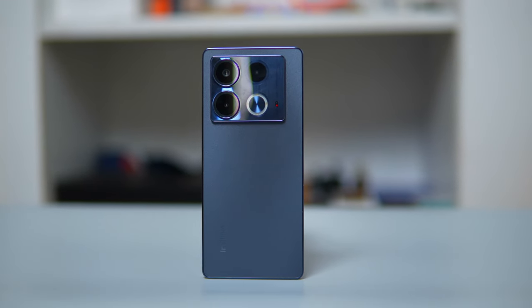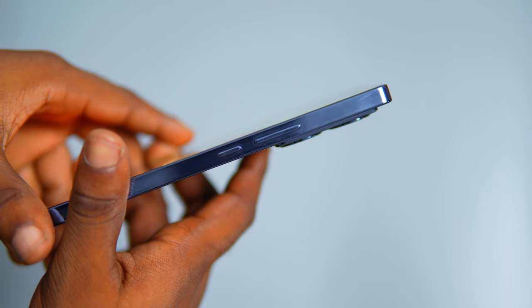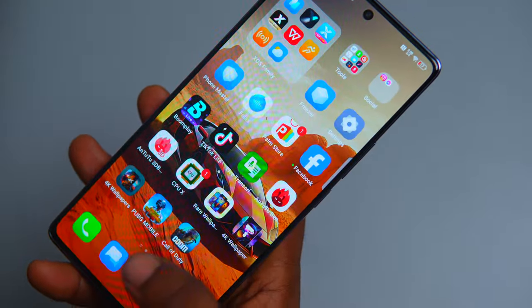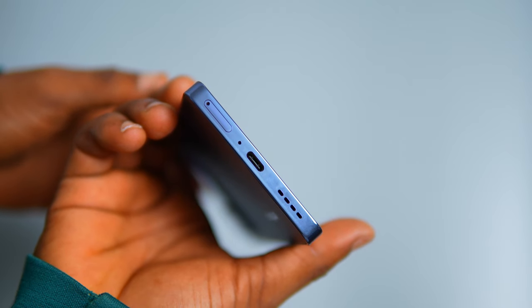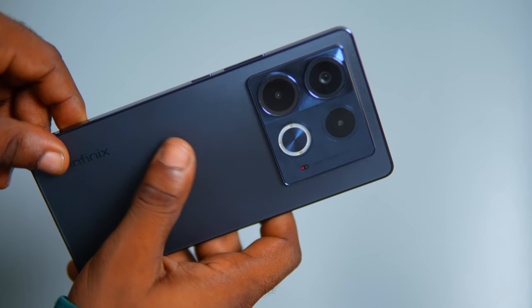The Infinix Note 40 is made of a mix of materials. The smooth back doesn't get smudged easily and is resistant to scratches. The phone design is slick and feels durable, like it can handle everyday use without falling apart. The buttons are placed where they're easy to reach — the power and volume buttons are on the right. Unlocking the phone with your fingerprint is seamless thanks to the in-display sensor. The SIM tray is at the bottom, which keeps the phone looking neat and tidy.